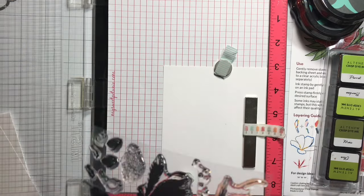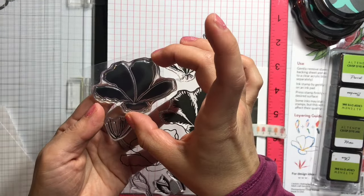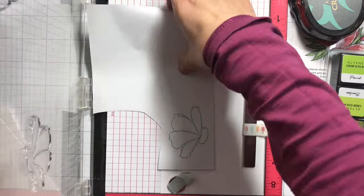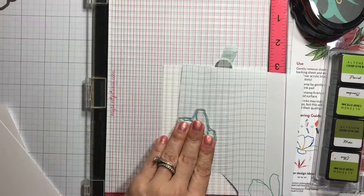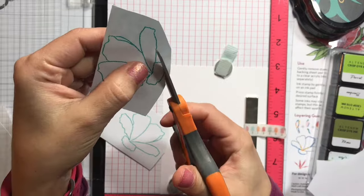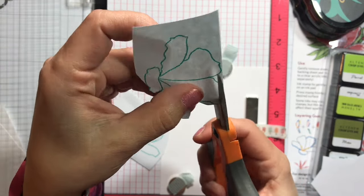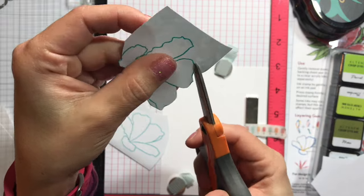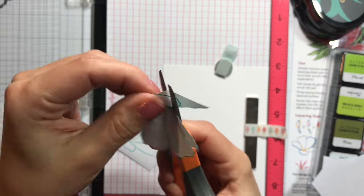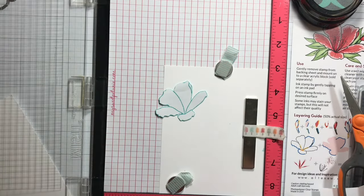I'm starting with the first layer — the solid layer — and I want to determine the position. Before that, I stamp the outline onto some masking paper so I can see where I want to stamp, since I'll be doing two flowers. I'm cutting those from masking paper and I'll be using those masks later when stamping the second flower and the leaves. I'm going very close to the edge — I could have die cut it, but then there'd be a white border and when you do the masking it doesn't look nice.